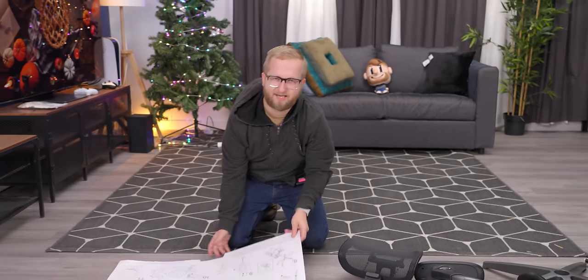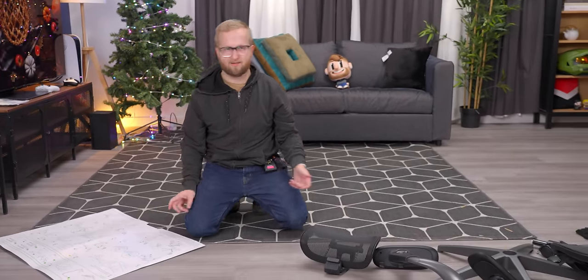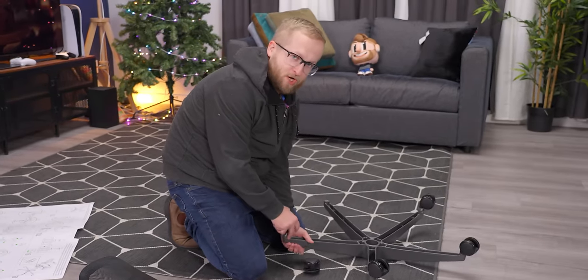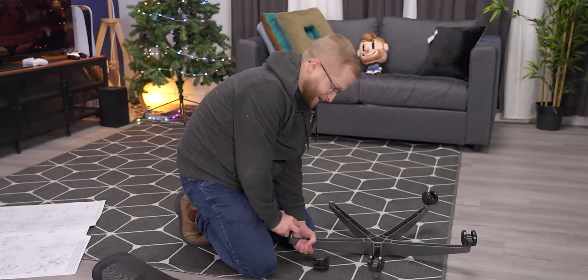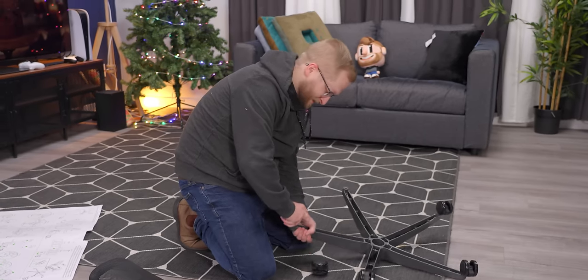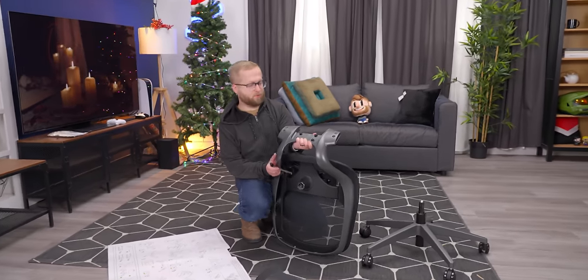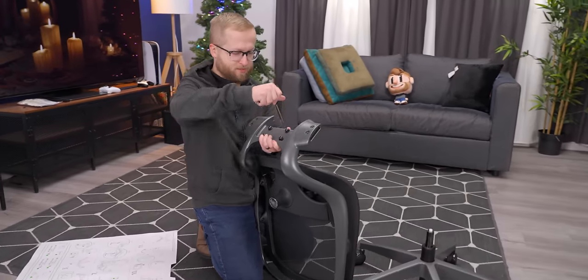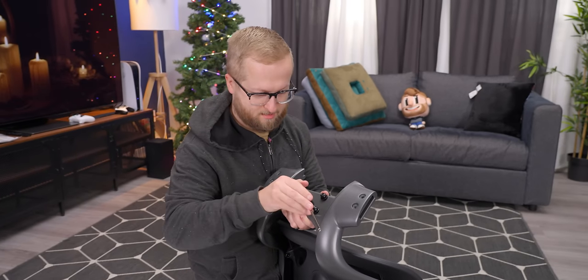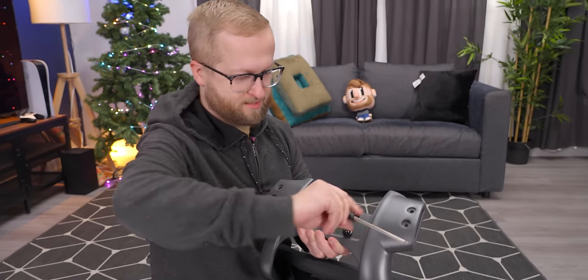They're telling me to build on foam, but we're just going to build on the floor — we've got carpet. First, we install the casters. Remember, you're supposed to have a buddy building the chair with you, but I don't have a buddy, so we're going to build this solo. We're going to break all the rules. I got to loosen these four bolts here as per the instructions. This hand tool isn't complete garbage, which I appreciate.